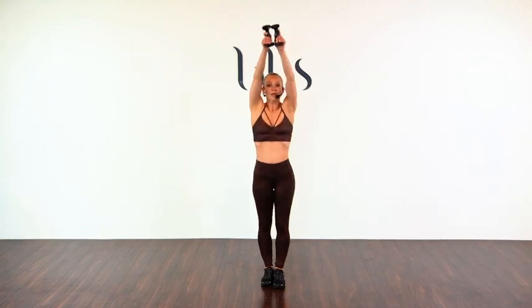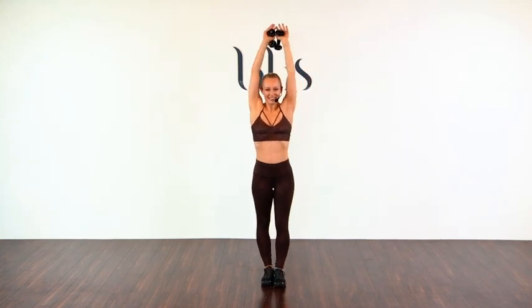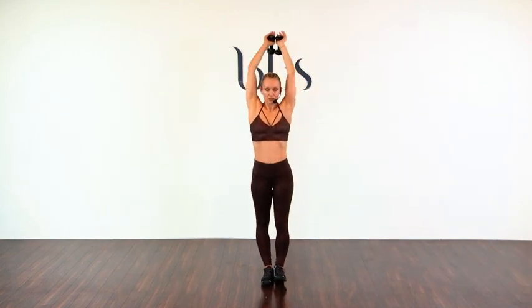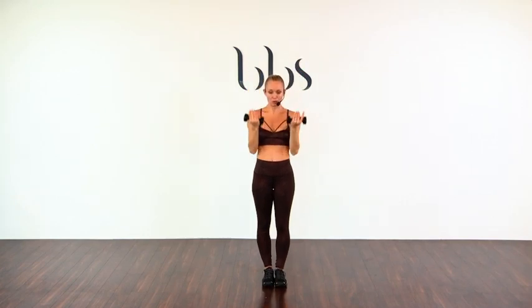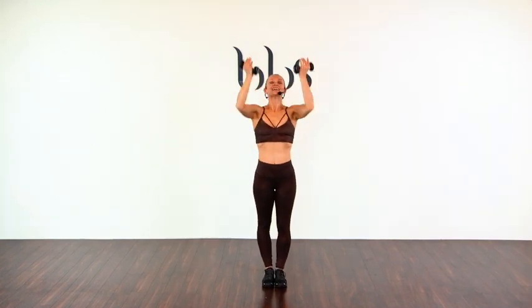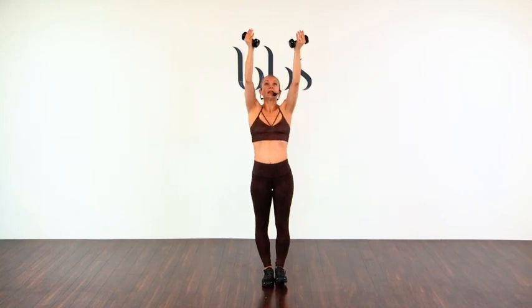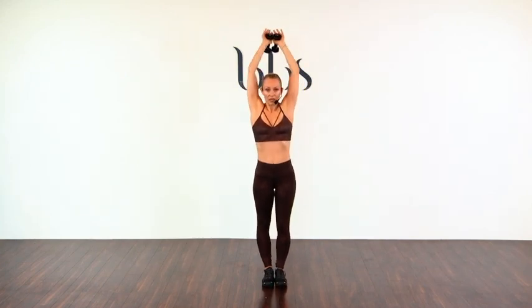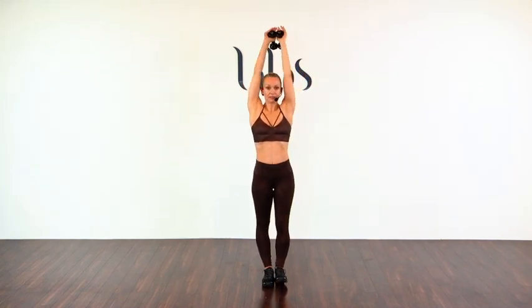Rest and roll. Feet together, arms above the head. A little tricep — let's go. One, two, three, four, five, six, seven, eight. Turn them around, change the grip. We pull down — two, three, four, five, six, seven, eight. And above the head — one, two, three, four, five, six, seven, eight. In front of the body — one, two, three, four, five, six, seven, eight.